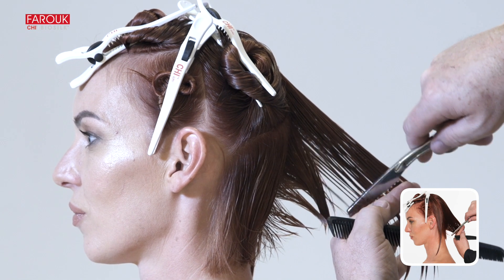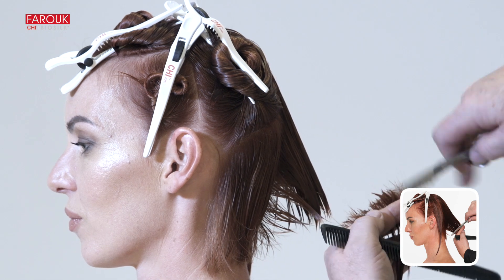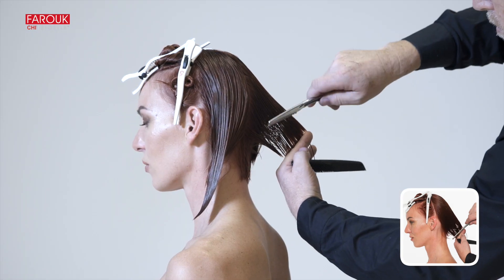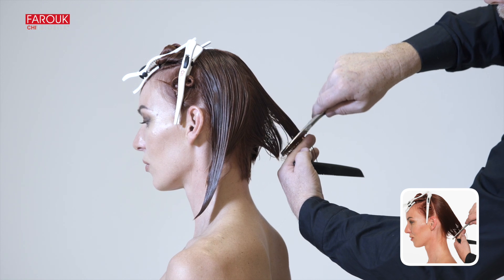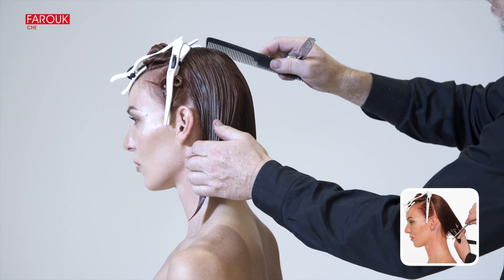Gather the remaining hair to the center of the stationary guideline and remove any excess hair. Mirror the same technique on the other side, keeping your fingertips facing upwards. Over-direct the sides to the back of the nape for even distribution.